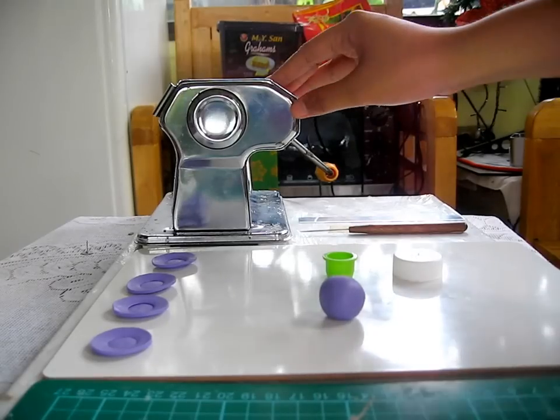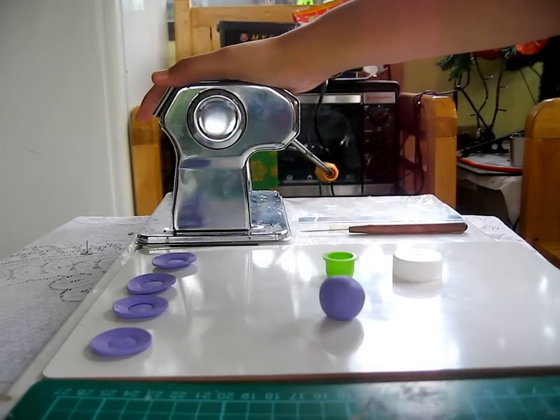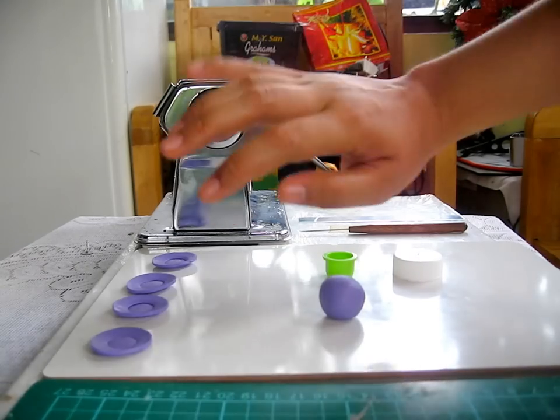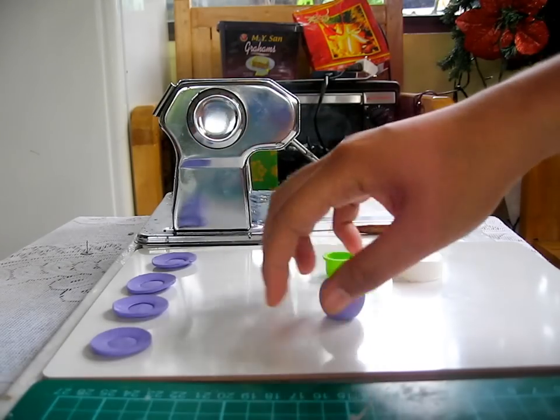You will need either a pasta machine or a roller, depending on what you have. A pasta machine is a lot easier, especially if you're going to create a lot of plates and you want them to be the same thickness.